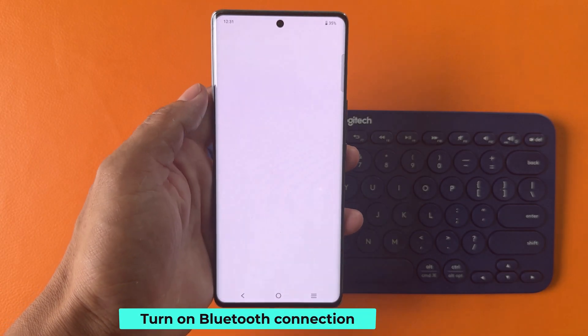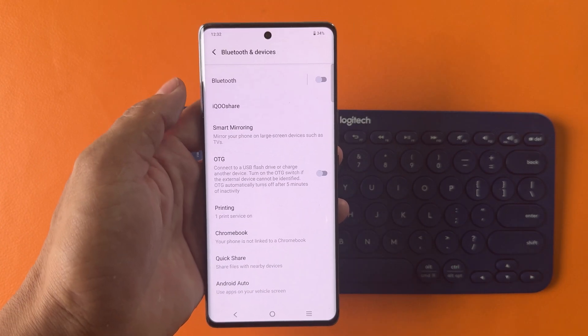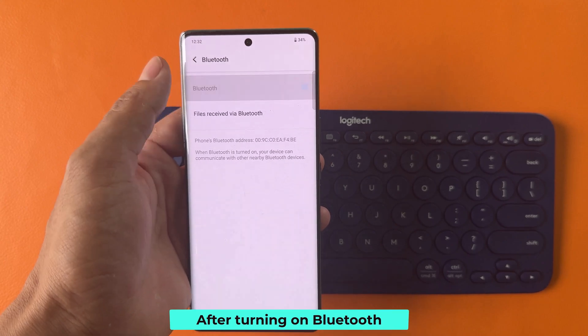Turn on the Bluetooth connection on your phone. After turning on Bluetooth, proceed to the next step.